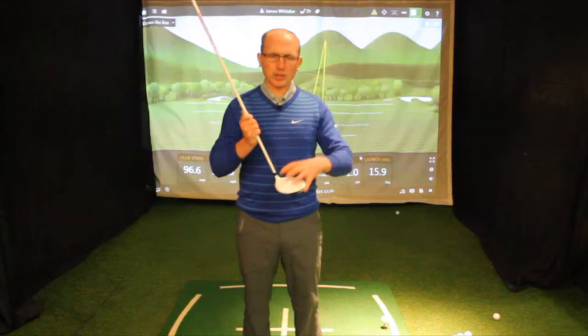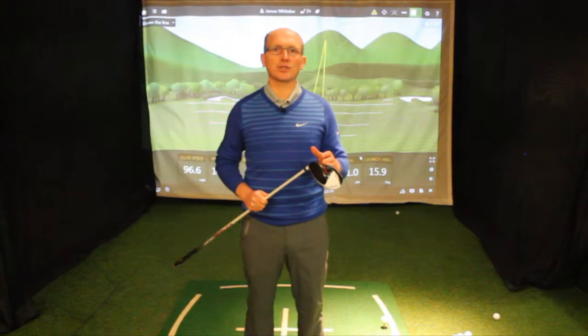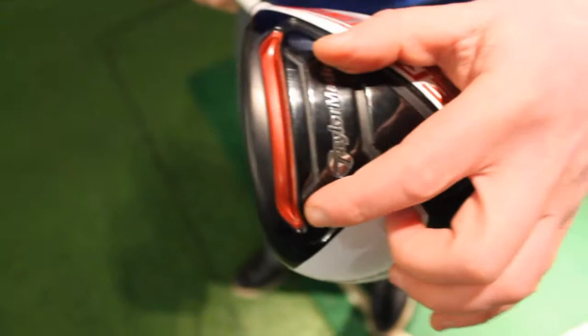So we've got the AeroBurner driver, which comes with the white head and white shaft, so it's looking pretty bright. It's an incredibly light driver — as a complete build, it's only 300 grams, which makes it one of the lightest drivers on the market. We have a speed pocket in there, which you can see, and that's really going to help your ball speed at impact.